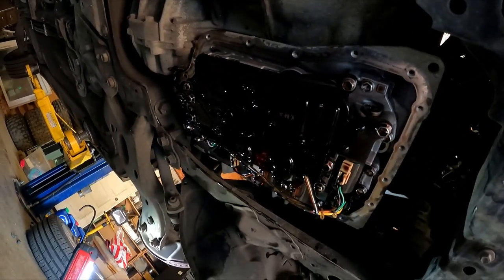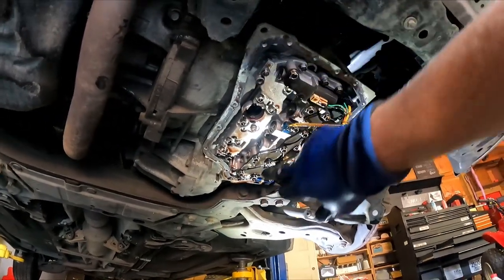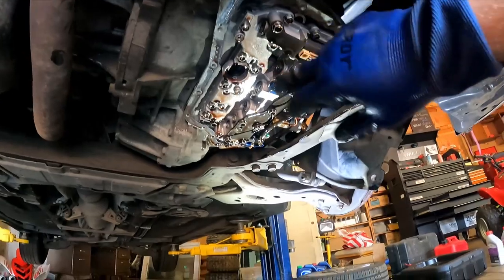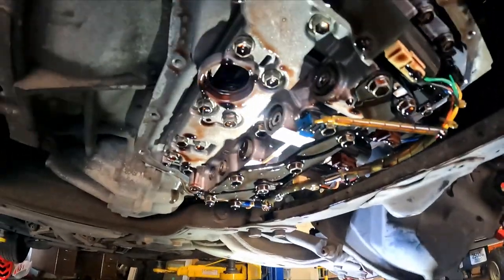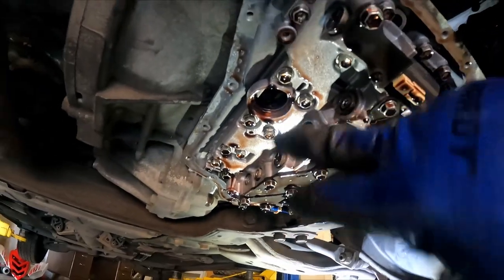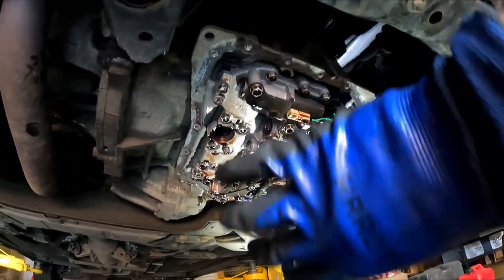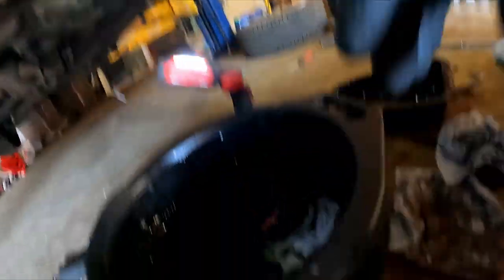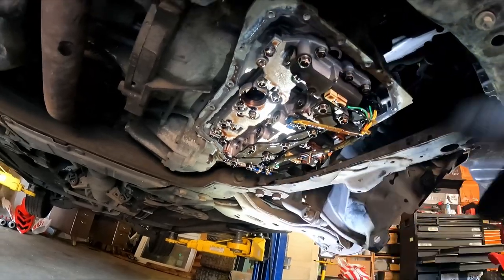There are just two bolts — one right there and one back there — and the filter comes out pretty easily. This is the hole the filter was in. When I took the filter out there was a bunch of fluid that poured out of there too, so be careful when you pull the filter — it will spill. Make sure you have some sort of catch can underneath.